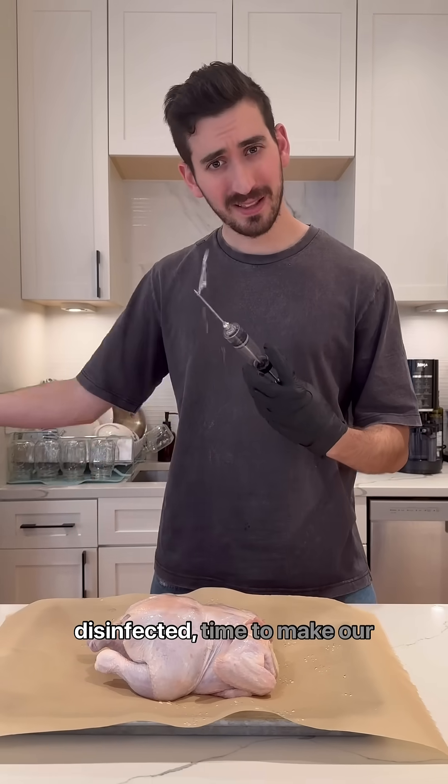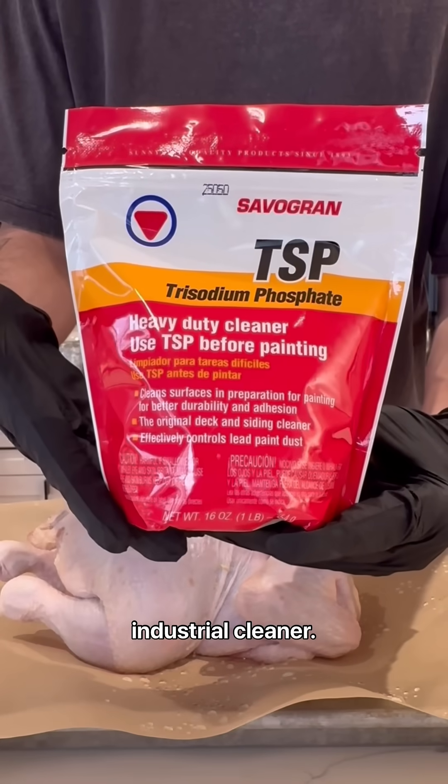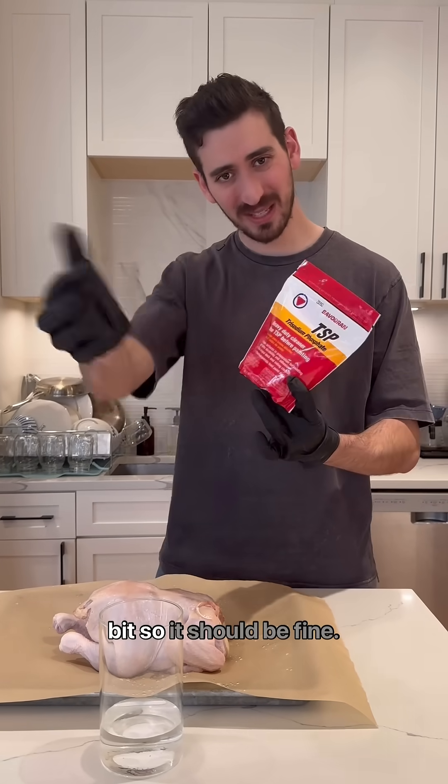Now that our chicken is disinfected, time to make our brine. For sodium phosphate, we're going to use this heavy-duty industrial cleaner. They probably use a food-grade one, not something from Home Depot like I am, but we're only going to use a tiny bit, so we should be fine.